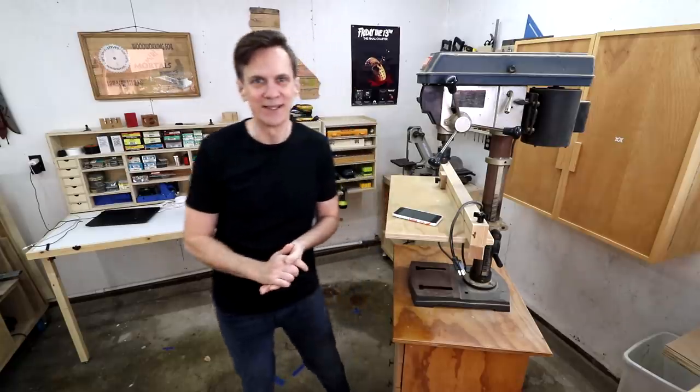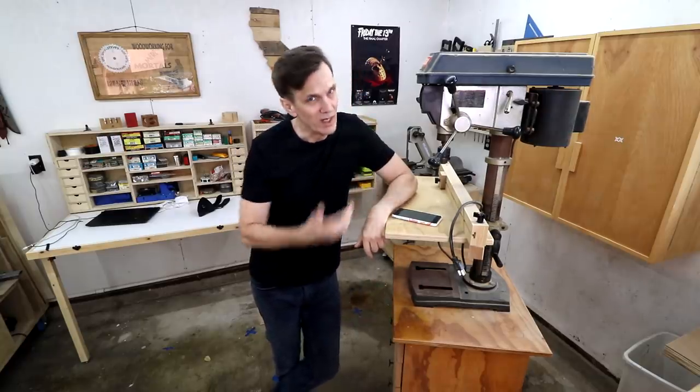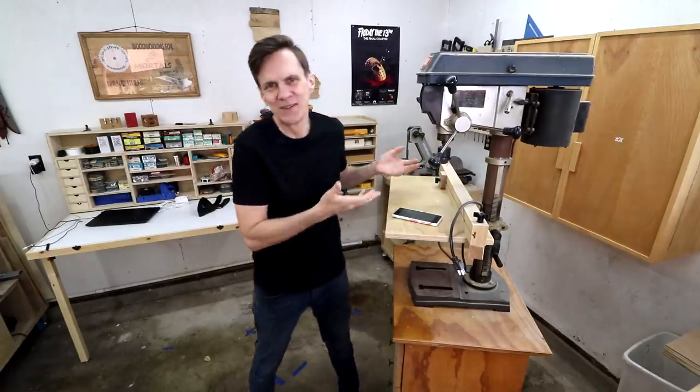A couple of you suggested putting dumbbells in the bottom of the cabinet for stability — great idea, but I'm happy with my roll-around box. However, many suggested adding some ballast in the bottom, and I think I will do that — maybe sand or bricks, because I've got plenty of bricks. Randy Owens suggested the 29-inch height I mentioned yesterday would be too low, and after reading through all the comments I think he's right. So 32 inches seems like a better height.